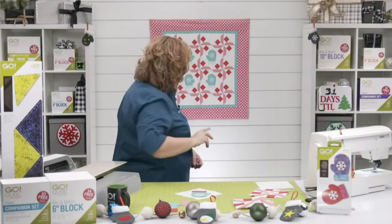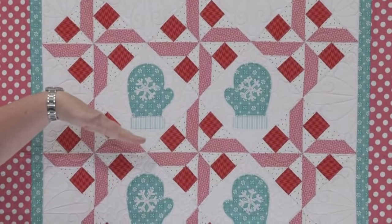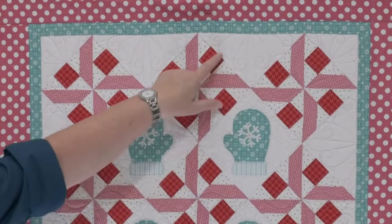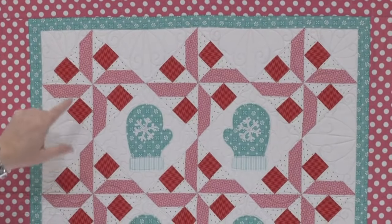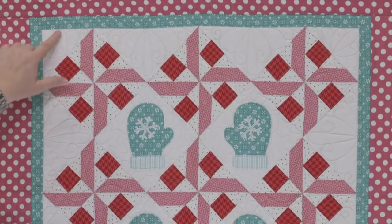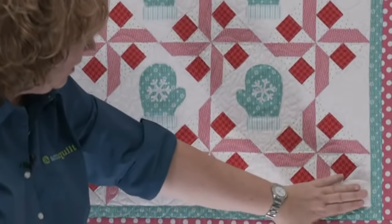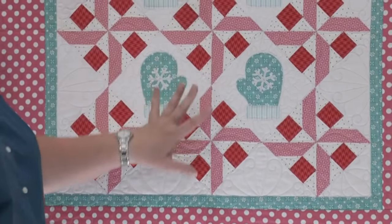Setting triangles explanation: normally blocks are horizontal, but we're turning them on point. The triangles on the sides and in the corners require crazy math — unless you use AccuQuilt's setting triangles! There are six different sizes to go with all cubes. Sew the corner triangles to the corners, make the rows: corner, side blocks, side, side block, side, corner row — no Y-seams involved!